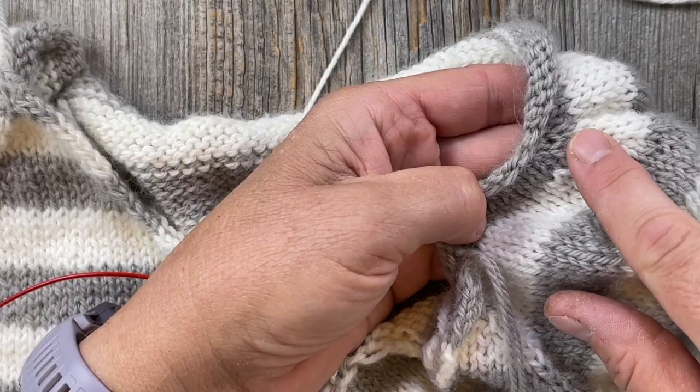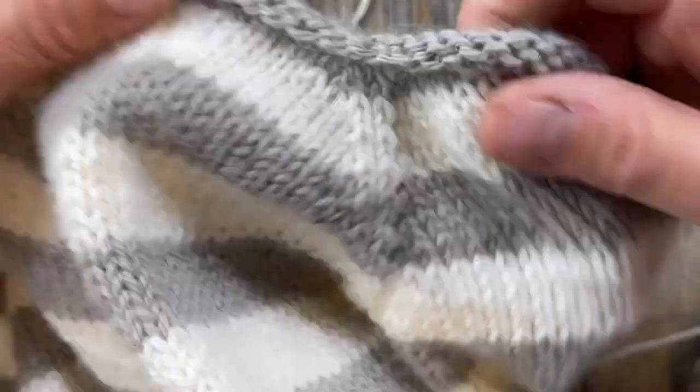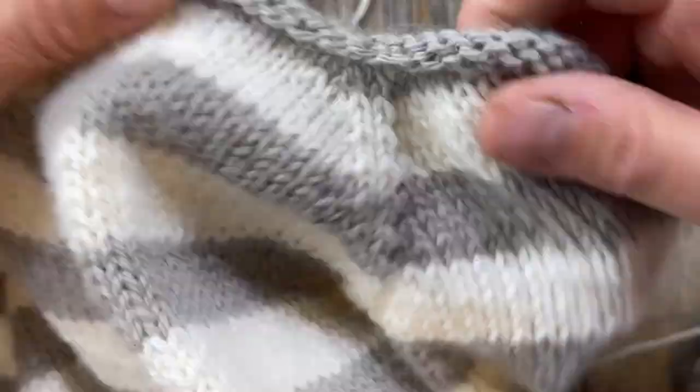I'm not going to worry about all the tail business for a while because we're just going to weave all that in next time. Today we're just going to focus on picking up the correct number of stitches and then knitting the rolled neck or the ribbing, whichever you prefer.